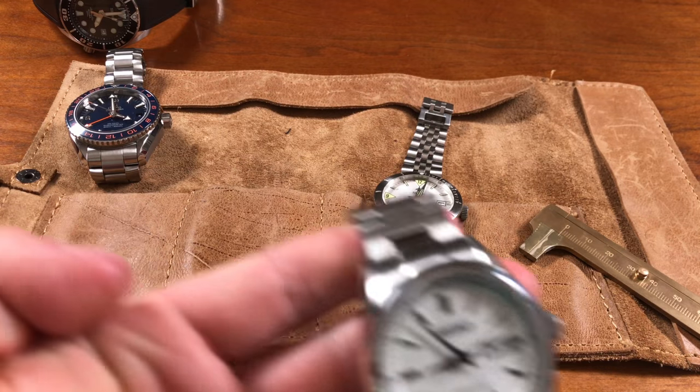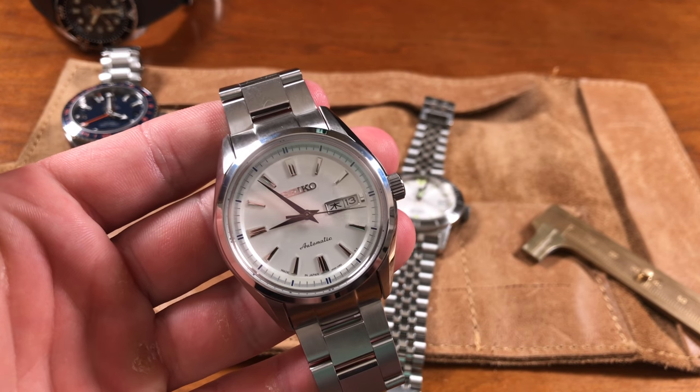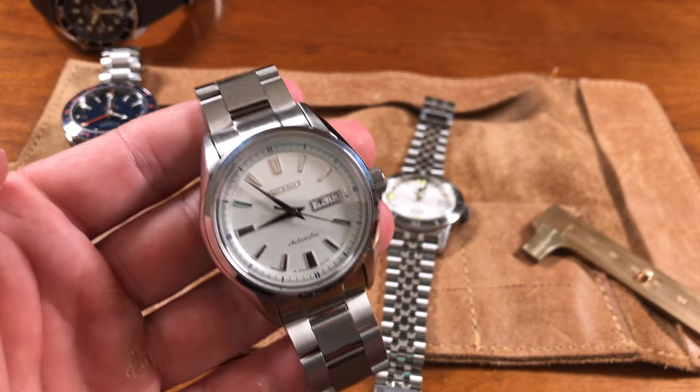Today's review is Adam's personal piece: the SARY 055, which he considers one of the more underrated Seikos. Everyone talks about the SARB 033, SARB 035, and the SARG pilot watches — the so-called Baby Grand Seikos around $600–$700 — but not many people talk about the SARY 055, which Adam thinks is better than any SARB he's seen in person.